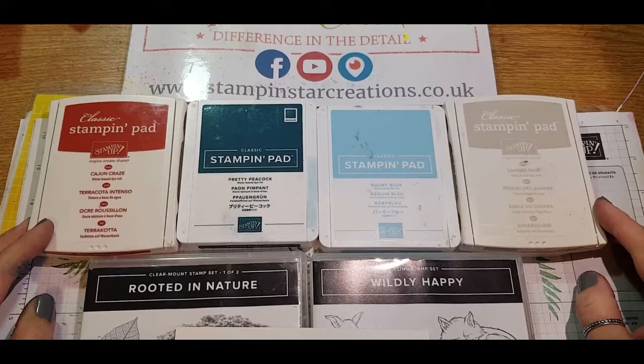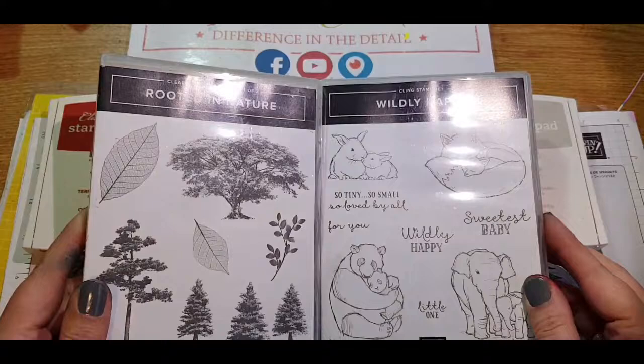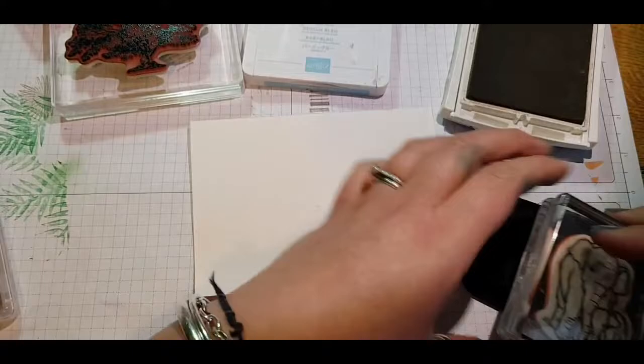I'm using Cajun Craze, Pretty Peacock, Balmy Blue and Crumb Cake for our colours this month. I'll be using the Rooted in Nature stamp set and Wildly Happy, and Shimmer White cardstock for my project today.